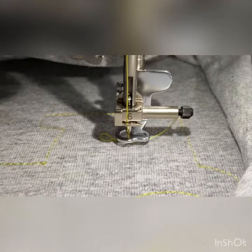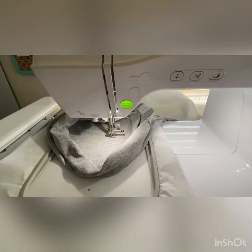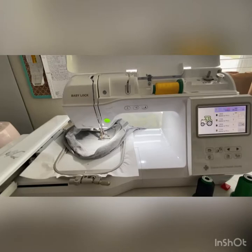I re-threaded my upper thread, and as you can see it's already made an attempt to go through and do this window piece. But because I had to re-thread my upper thread, I also need to re-thread my bobbin thread. Whenever you have to stop and fix a shirt from getting caught underneath, just know you're going to have to re-thread both your upper thread and your bobbin thread on the Baby Lock Flourish 2 — and probably any other machine as well. Hope that helps.